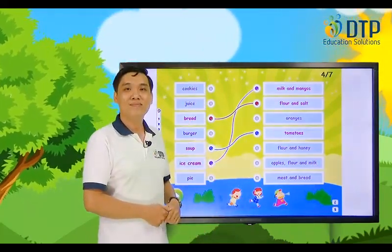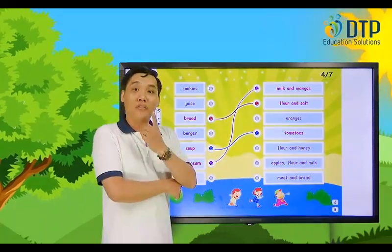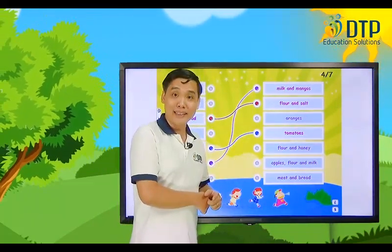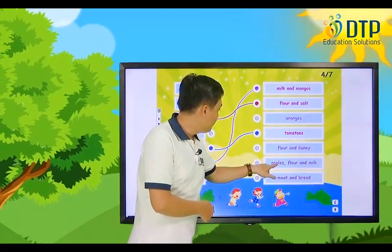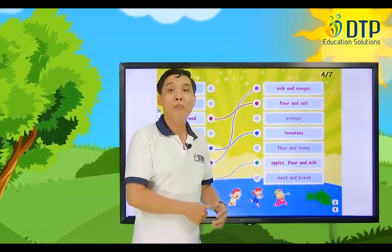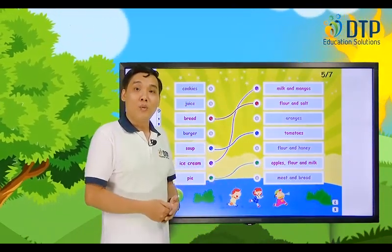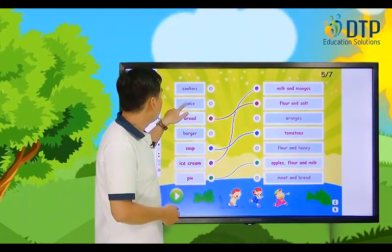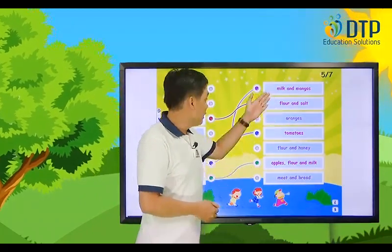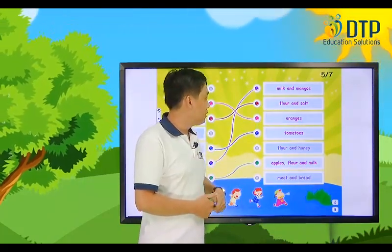What is this pie made of? I think about flour and some kind of fruit. Let's think about apple pie. Let's try. The pie is made of apples, flour, and milk. This sounds good! What is this juice made of? The juice is from fruit. Oh, oranges. It is made of oranges. That's good.